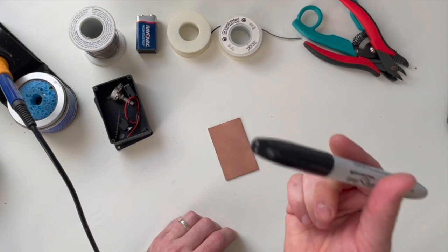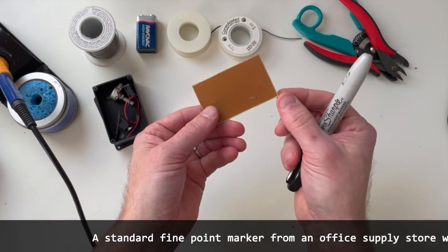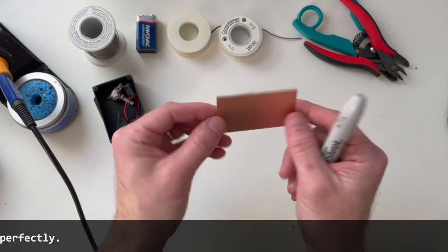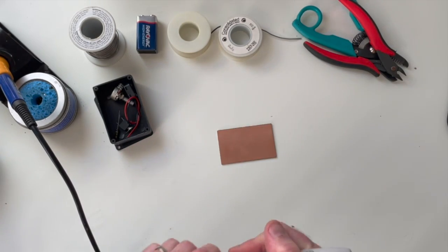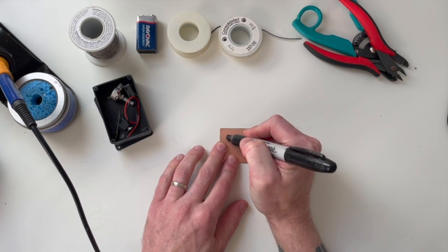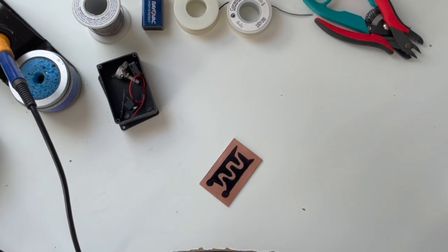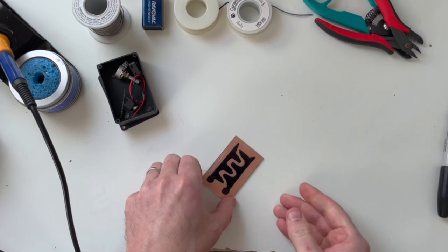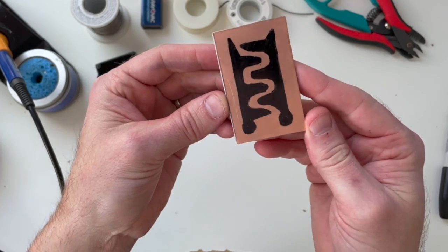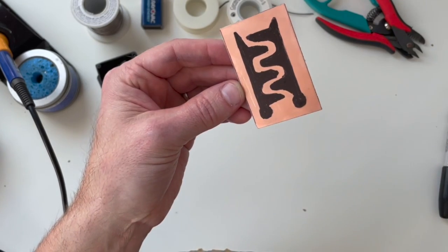First things first, take a Sharpie and draw your touch plate pattern. If your board is single-sided — copper on one side only — make sure you draw on the copper side, not the plastic side. I'm going to draw some kind of touch plate design. It doesn't have to be exactly like this, but the idea is to make a design where you can easily complete the circuit with your skin.